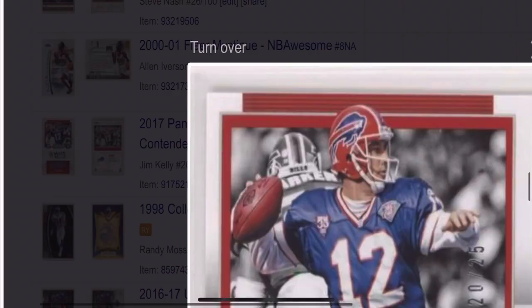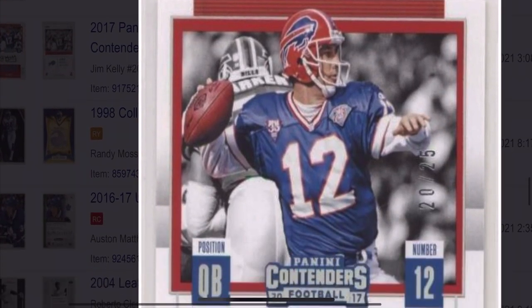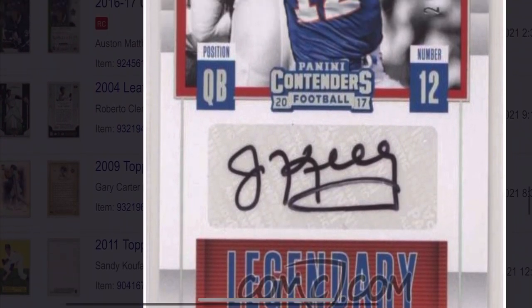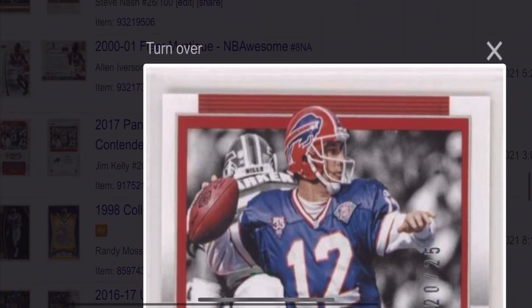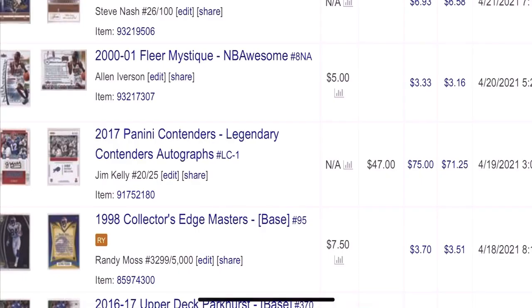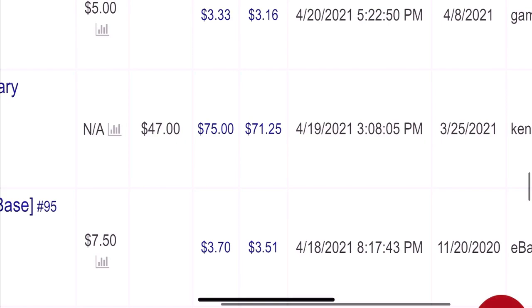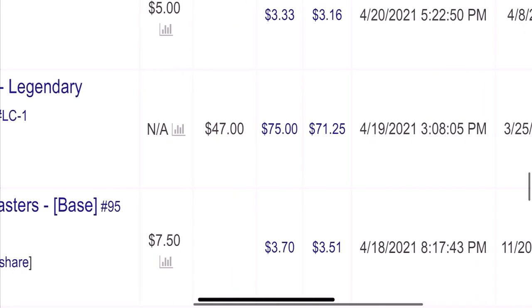Here's another really good flip — one of my favorite players of all time, Jim Kelly. Found this autograph for $47, and this one didn't take too long — less than a month. I bought it for $47 and sold it for $75, so there was a net of $24 on this one. It just took a few weeks.